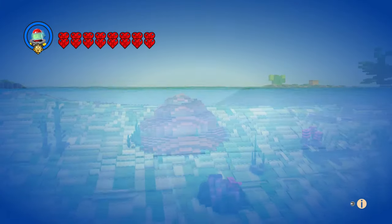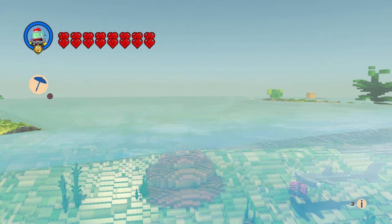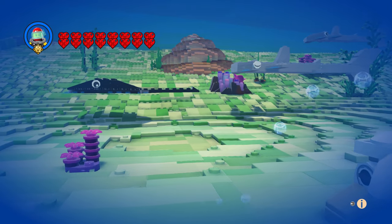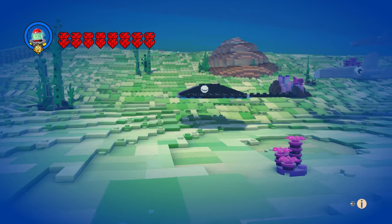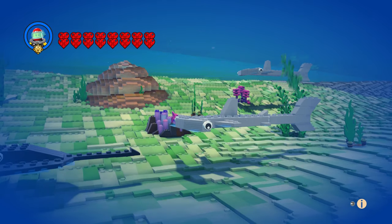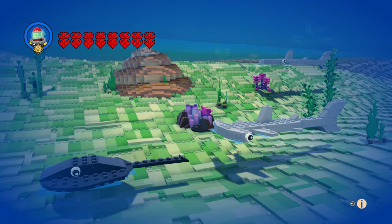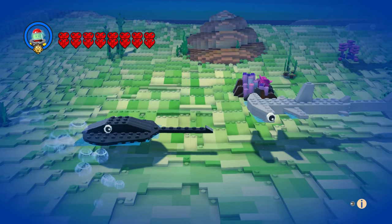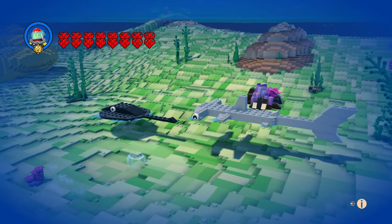Oh, are you kidding me? I can't even swim right. Oh come on, wow, I can't believe it. Okay, don't hit the bottom. Alright, this is about as high as I can go without going out of the water. I just wanted to get a couple different angles and they kept jumping out.